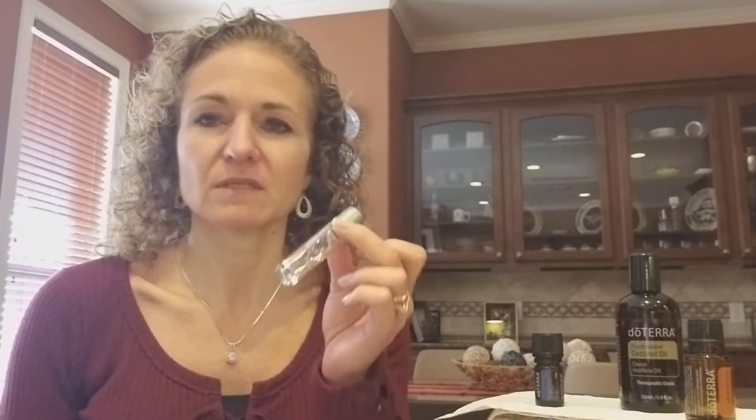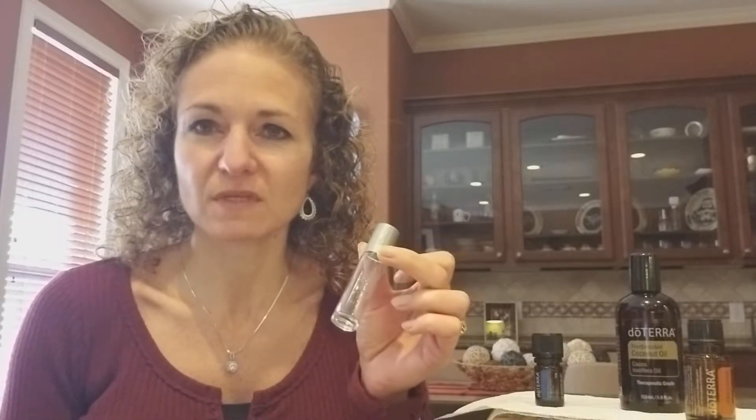So let me show you what you're gonna do. All you need is a roller bottle, and you can get these at Aromatools or you can also go to Amazon and get some as well.